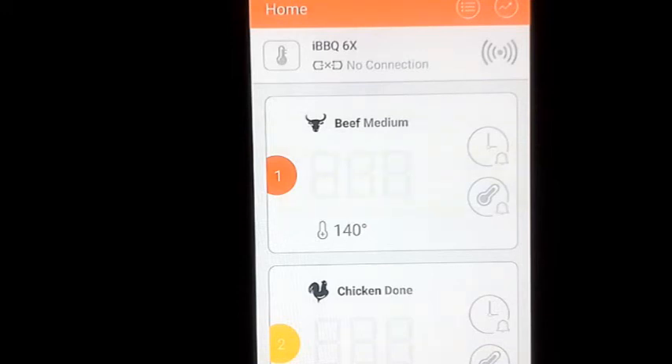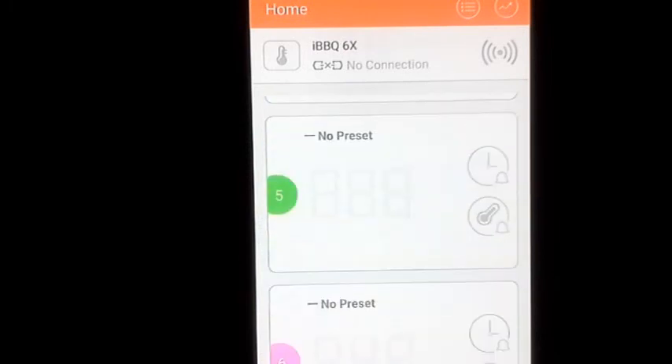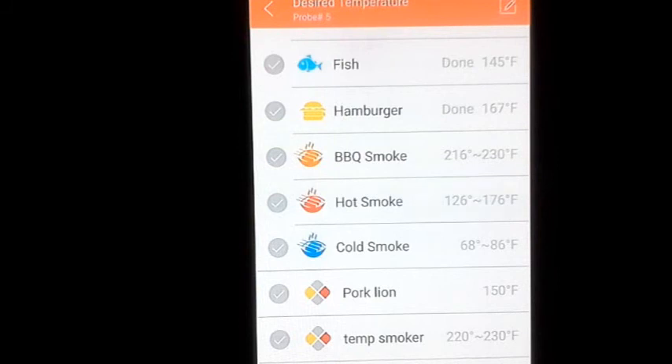You wouldn't get all this information from a regular thermometer. I have to give it to Inkbird — I'm not even covering half of what this thermometer can do. It tells you if batteries are dead, alerts you if you're beyond 150 feet of Bluetooth range, sends alerts about what's going on, can tell you when to flip or check your meat, and lets you leave notes for yourself in the app.